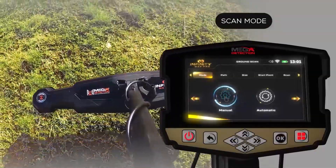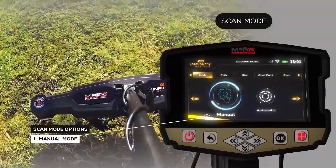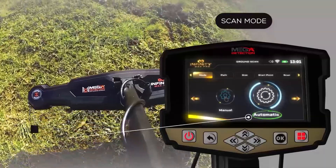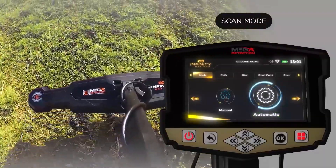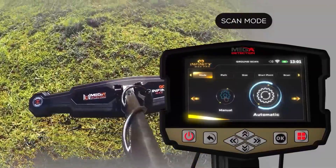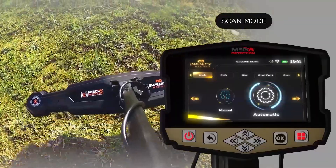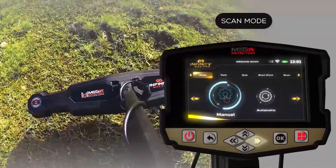On the scan setup screen, the user can choose the scan mode. There are two options: manual mode, where the user performs the scanning process manually and records measurements at each scan point; and automatic mode, where the device automatically scans the points with an interval between each point — the user only has to press the start button at the start of each new scan line. Use the left/right arrow buttons then press OK.